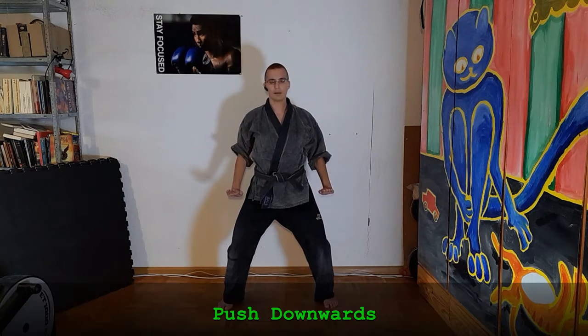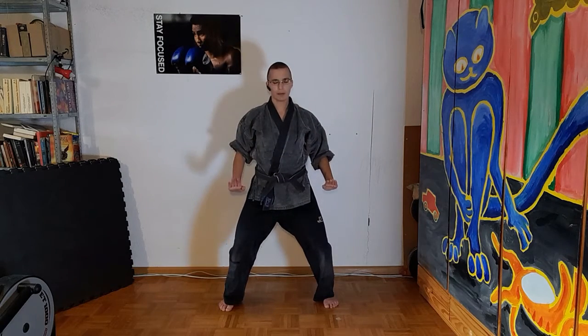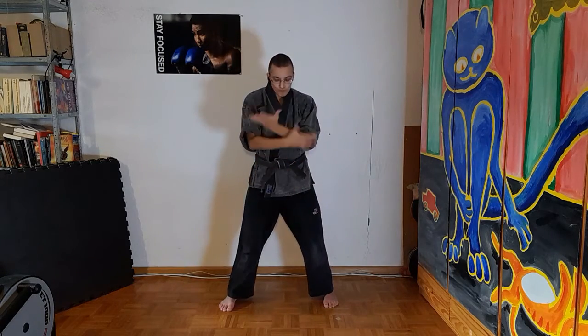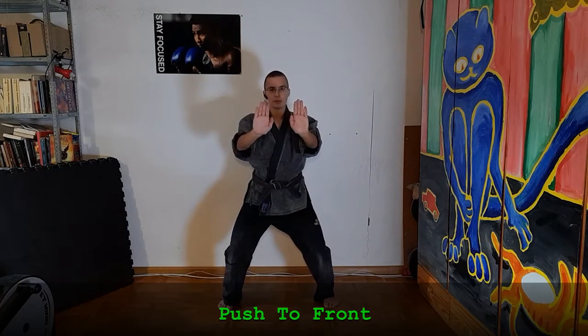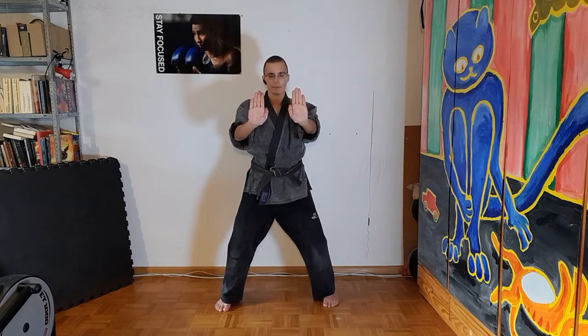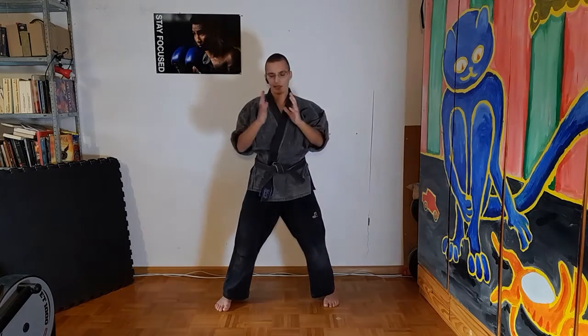Push downwards, push up, and again. And forward. Last time. Now try to collect some energy.